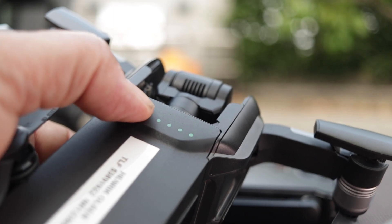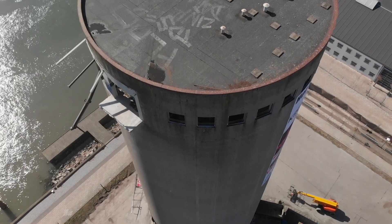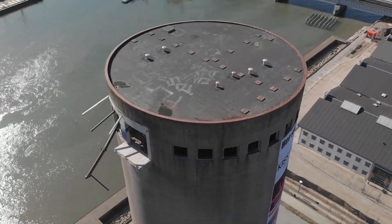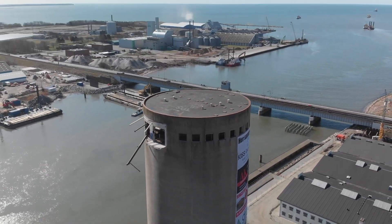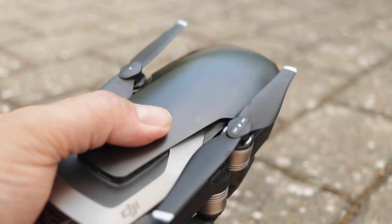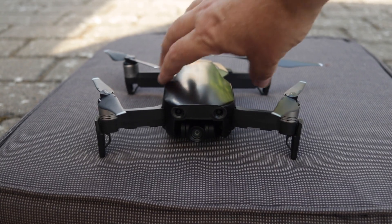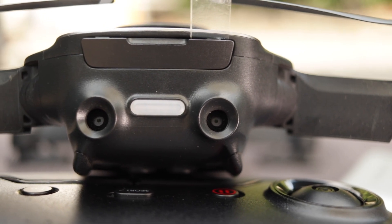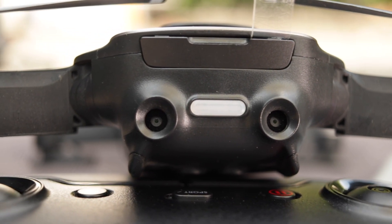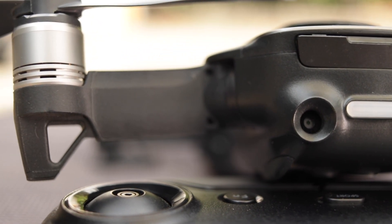Flight time can always be discussed and we often want more than we get, but an average of 18 minutes is quite sufficient for me. I'm really impressed with the camera quality — this little drone produces amazing pictures despite having a small sensor. The form factor is brilliant: nice and compact, fits easily in your backpack. And having obstacle avoidance at the back of the drone is simply brilliant, especially for pull-away shots when you're focused on the screen and can't see obstacles behind.